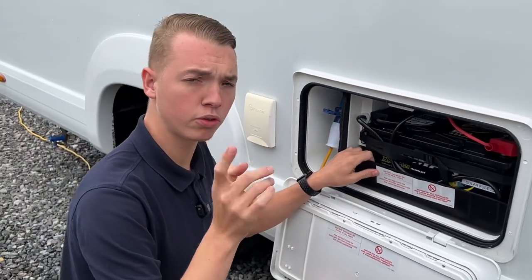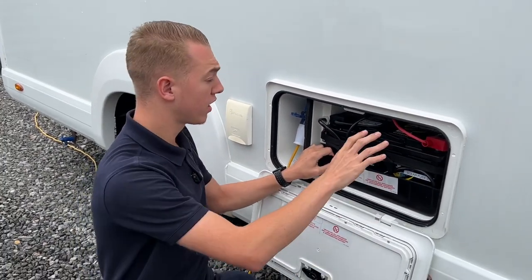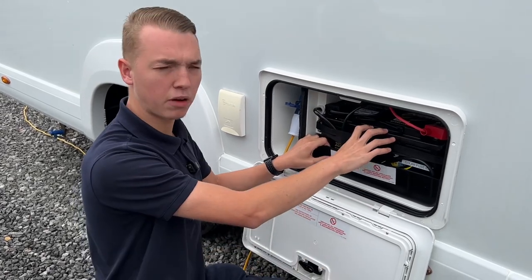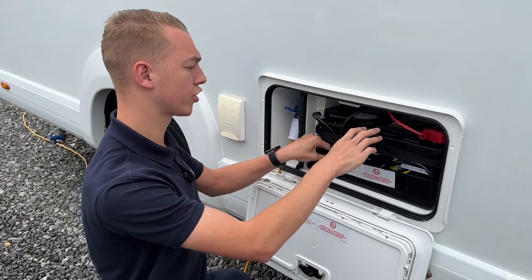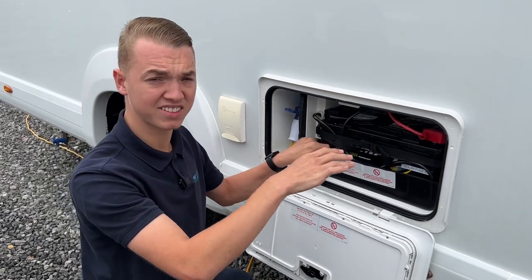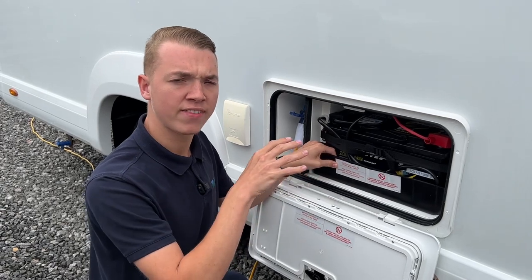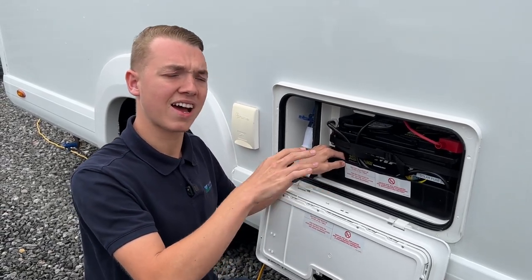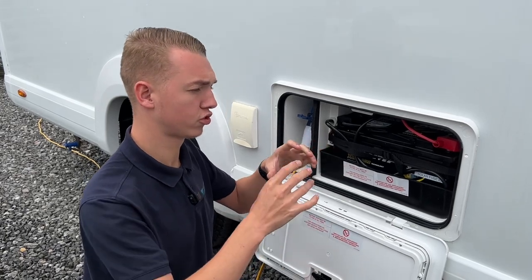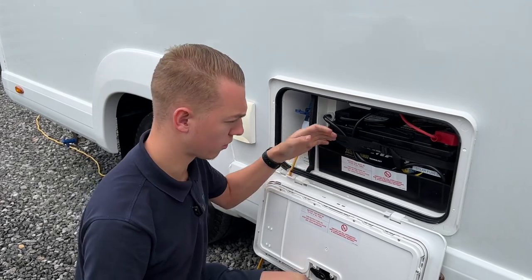Here's a top tip: if you are putting the vehicle into storage and you're not lucky enough to keep it at home, in the winter you may want to just remove this battery and take it home with you and put it on a charger. If you don't charge the leisure battery and you allow it to go flat and it stays flat for a while, it can damage the cells of the battery and it won't receive a charge and it won't work as well as it used to because the cells will be broken, so it will not take 100% charge anymore.